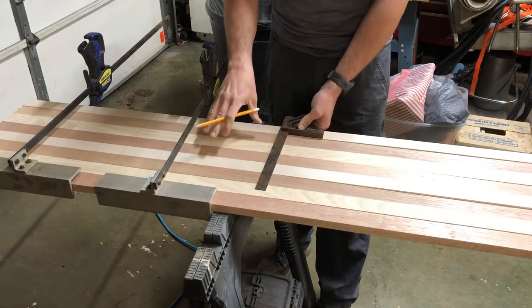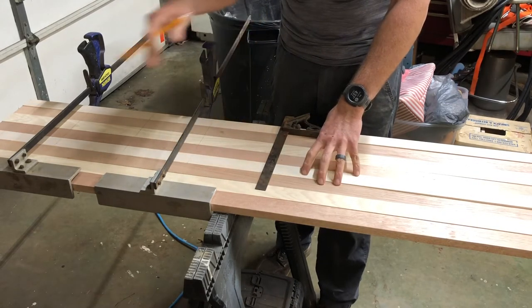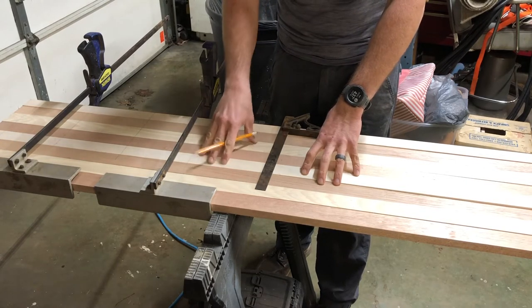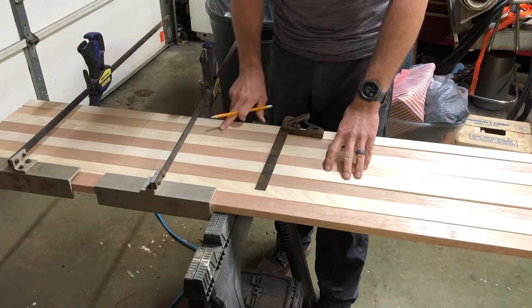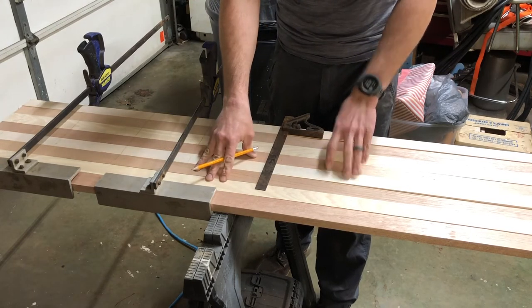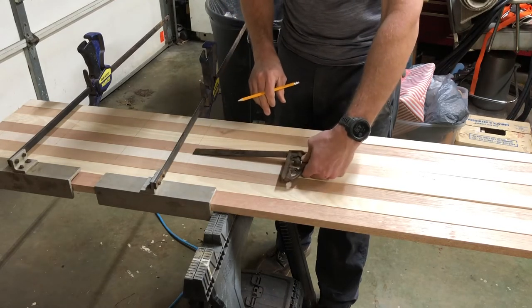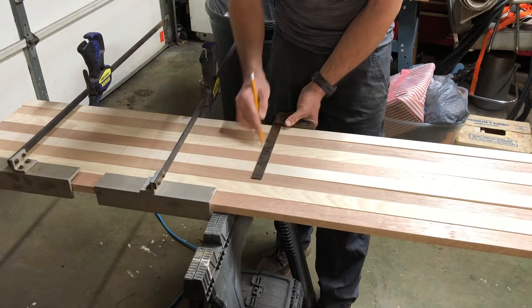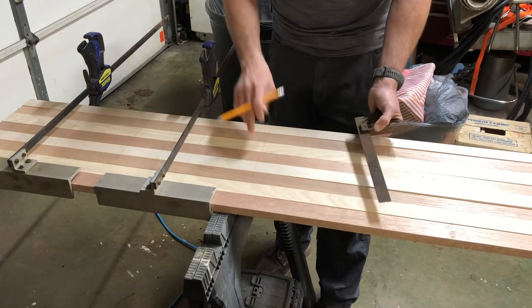One thing to definitely do is get your board set up the way you want it with the good face up, then mark everything aligned and mark off where you want your biscuits to be cut, because you're going to line up the biscuit cutter on these lines so all the biscuits line up the way they need to. I'll also have these numbered so I know exactly how they go back together. I'm going about every six inches, using my older style square since my big square won't actually fit between my clamps. I'll move the clamps down as I work and get all these marked.